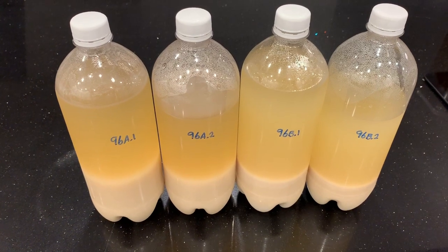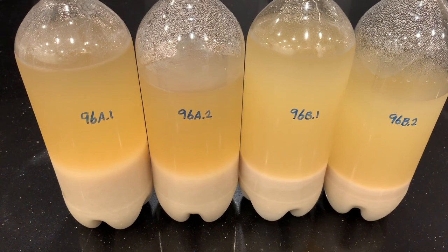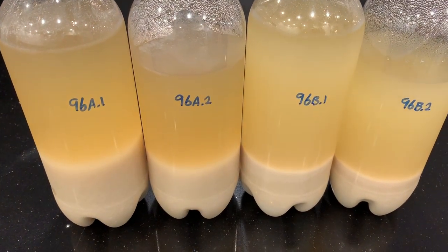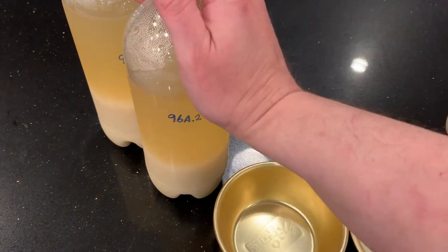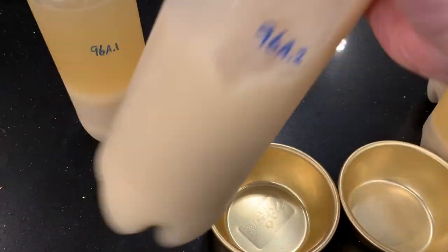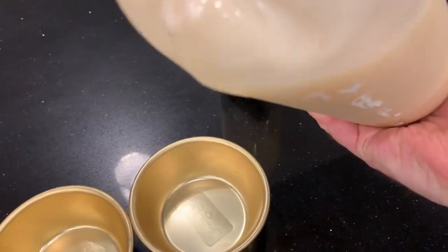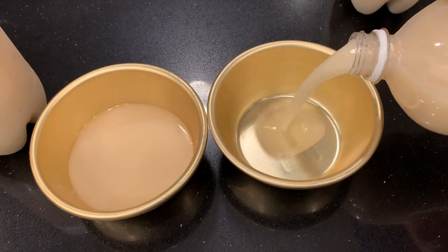One day later, let's see how things have settled. Looks like A is settling less than B. Let's give it a taste — we're going to mix this up. Since this is fresh, it's going to be good. There's A looking thicker than B.